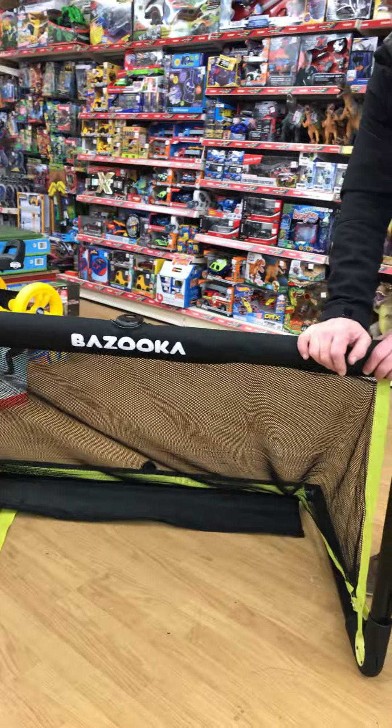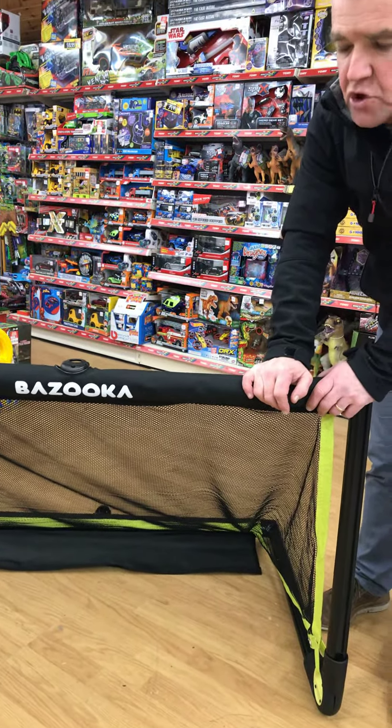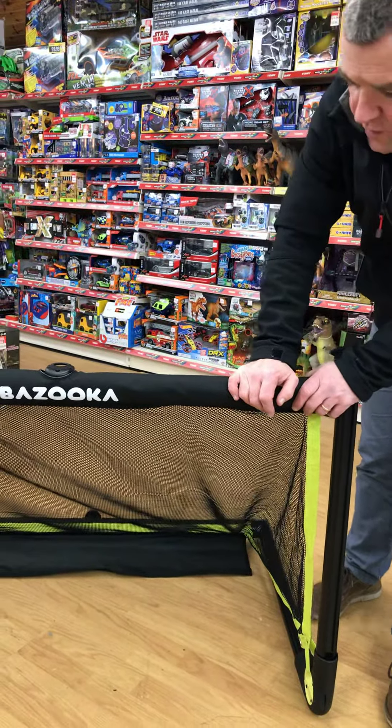So if you're in charge of an underage team, or your children are into hurling and you'd like a little goal that you could use indoors, the Bazooka Goal has to be it. It's on our website pitterpatter.ie for £109.99. We have it in-store for the same price. The Bazooka Goal.